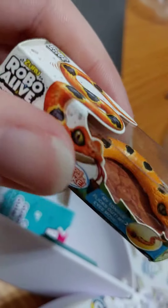Interesting. We have a Robo Alive Snake. Very cool. Let's open our next one.